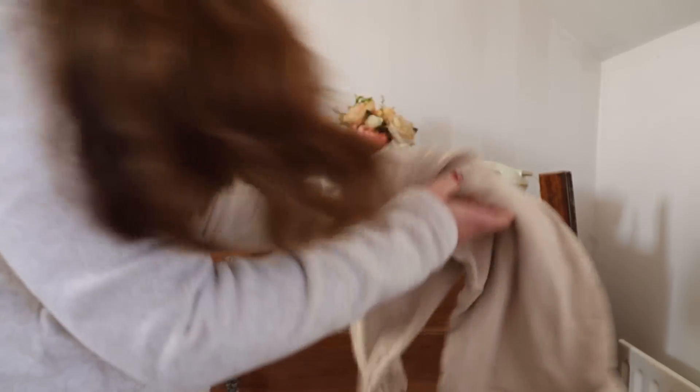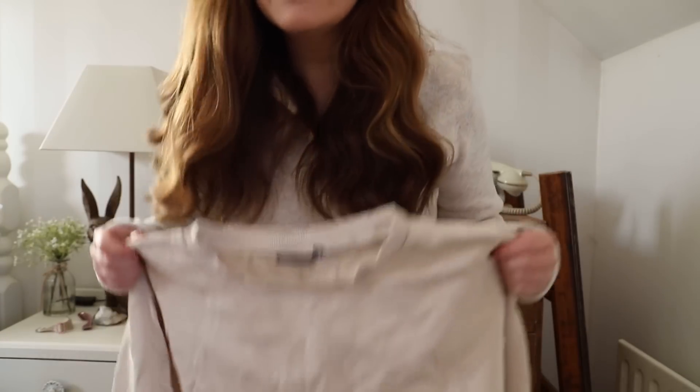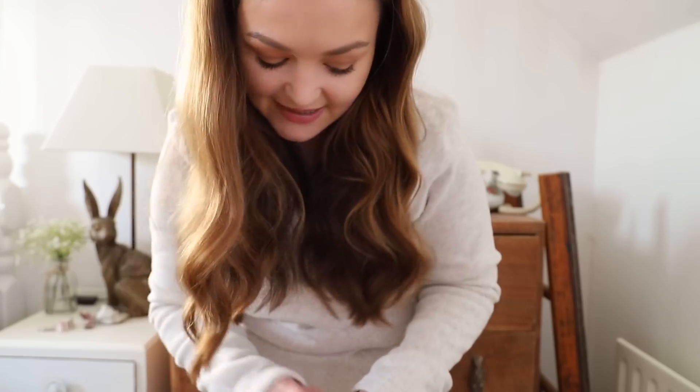For this project, let's have a rout in my drawers because I'm sure we all have an old piece of clothing knocking about that's a bit plain and we could probably use it for something else. I have this plain beige jumper — I think it's part of a tracksuit, I may have the bottoms off it somewhere.